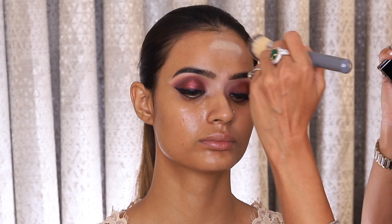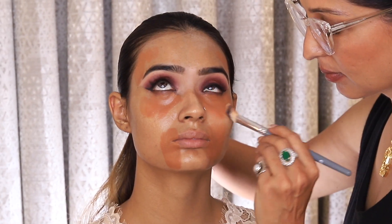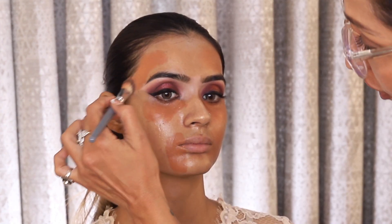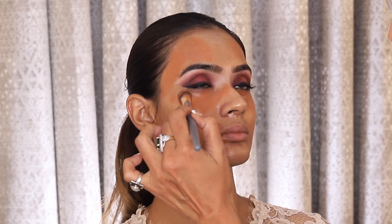I am a makeup artist who likes to apply primer, and I am applying my favourite Benefit Porefessional. I use it for discoloration, pigmentation and darker areas on the face. And as always I am using the MAC concealers.